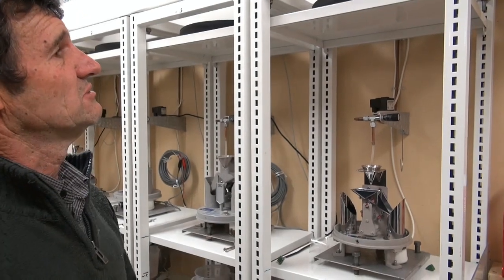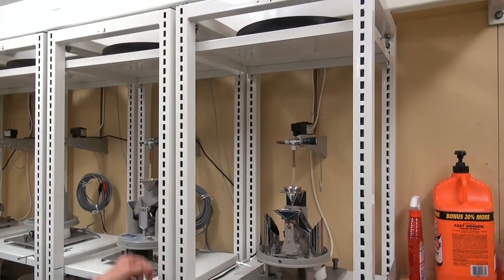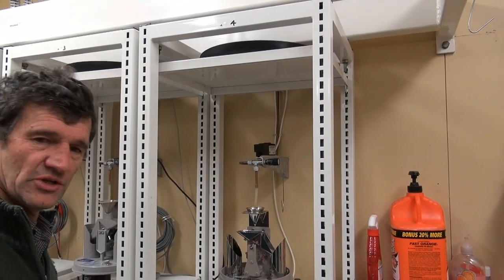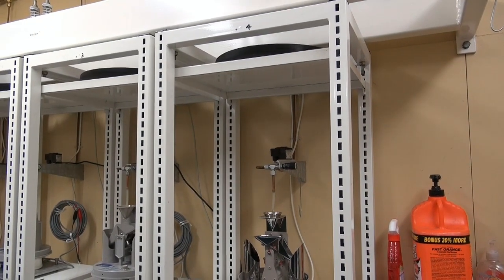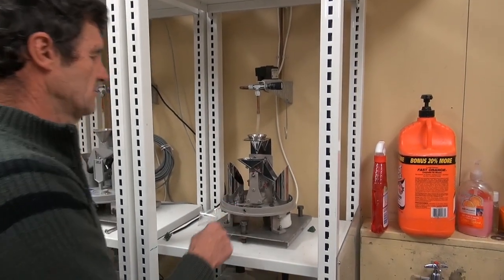This is our test rig at Coal Street. We have it on a suspended platform, mainly due to railway tracks that are just outside. Here we've got a 0.5 bucket Ota.